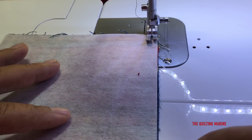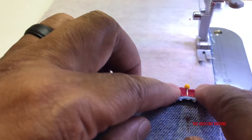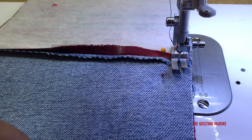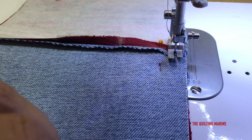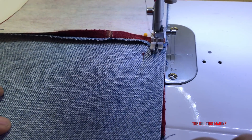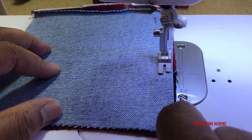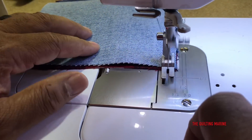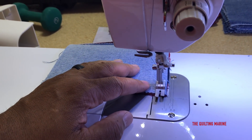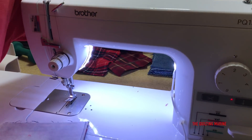Let's go. We'll do that intersection - this machine is amazing. Soon I'm going to be giving a six month review on my Brother PQ1500SL that I love. Let's pull our pin out here and put it back in.